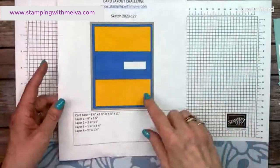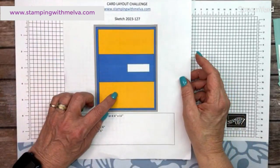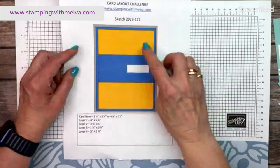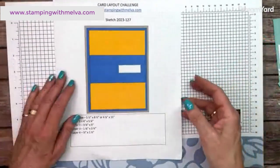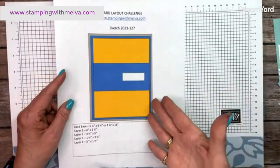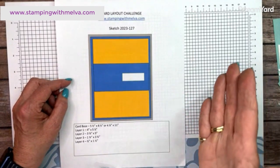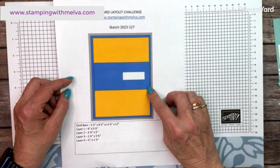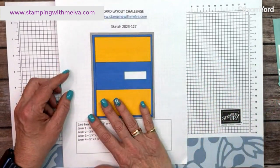You could do lots of things with this sketch. You could do it the way I'm doing it — creating your own designer series paper by stamping — or you could use designer series paper. Sometimes it's nice just to have a fairly easy sketch. This sketch will go live on social media in about half an hour. Check Instagram and Facebook and you'll find it if you miss any of the instructions or measurements.